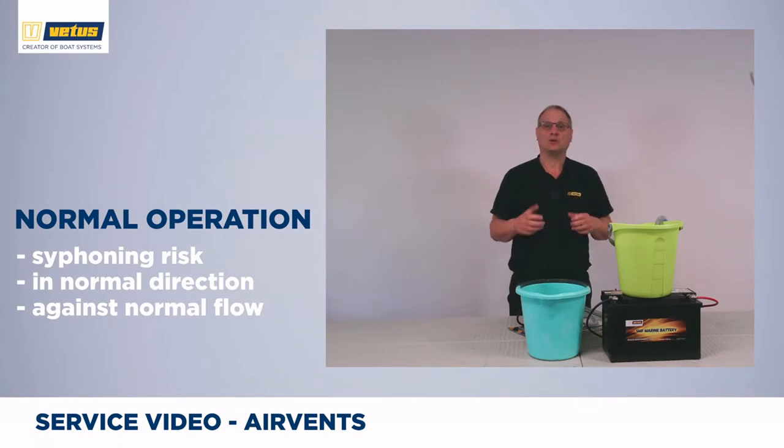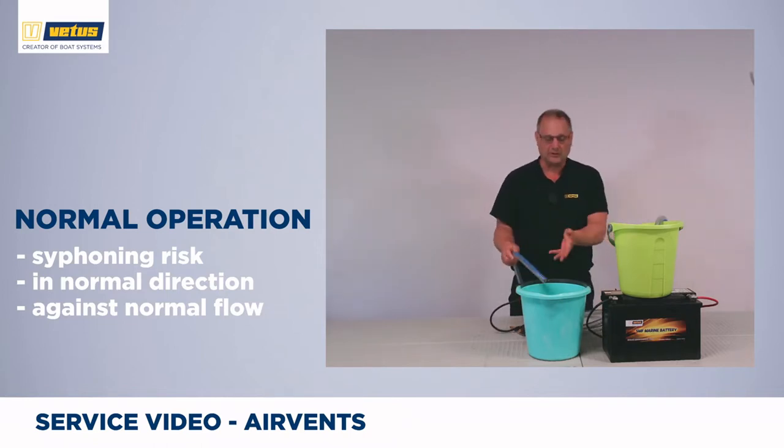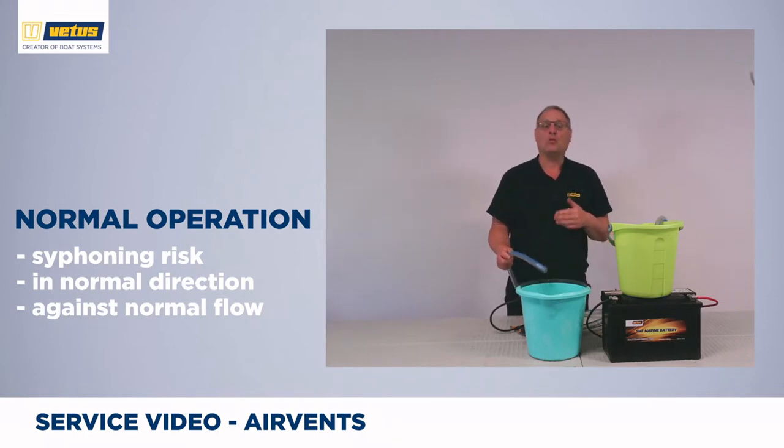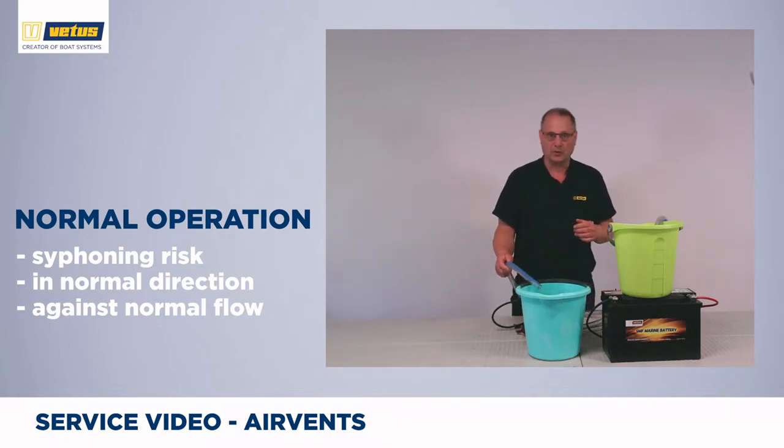The siphoning effect is when water is still flowing even after you've switched off the pump. I've got a bucket here filled with water and an empty one here. In this bucket there's a bilge pump, similar to this one, and of course if I switch on the pump, the pump will pump water through the hose into this bucket. But when I switch off the pump, water will continuously flow simply because gravity is pulling on the hose and it will pump water into the lower bucket.